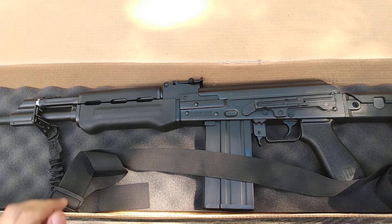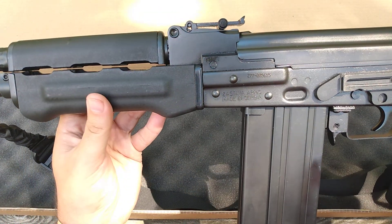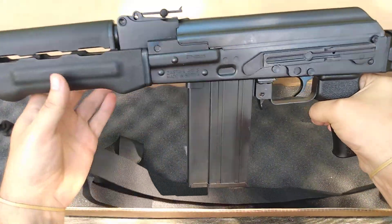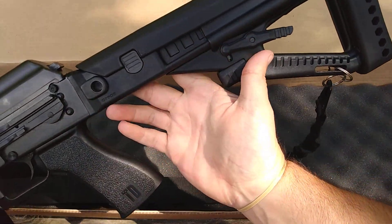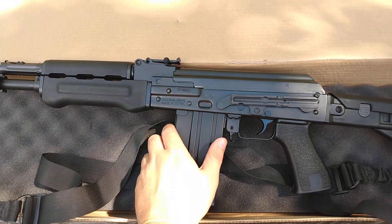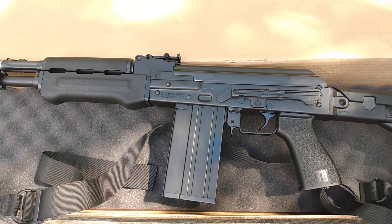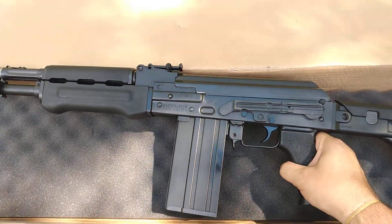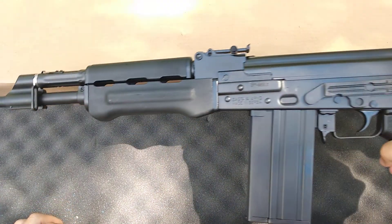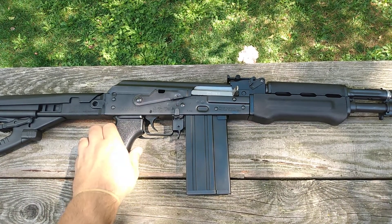That is the Zastava Arms M77 PAP, chambered in .308. Let me get this sling off here so I can get a better look at it. I'm gonna get this box out of the way. Alright, got that mess out of the way.